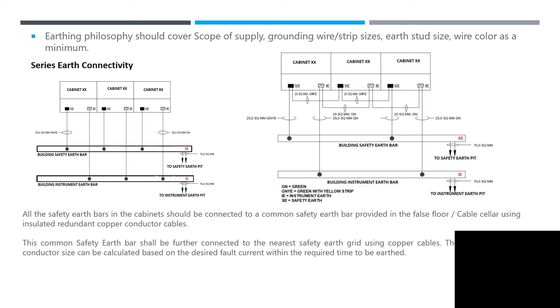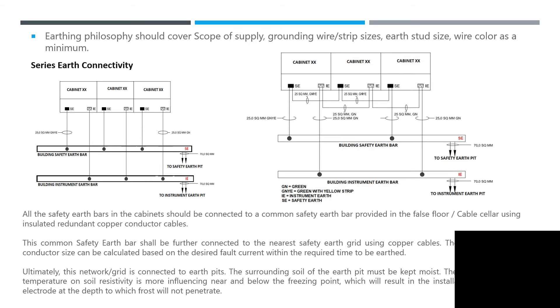The main earth grid conductor size can be calculated based on the desired fault current within the required time for earth. In our current project, for instrumentation we have a casing and an earth pit — a dedicated earth pit for instrumentation — which is then connected to your system in your cabinet.